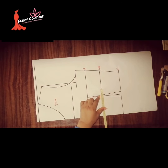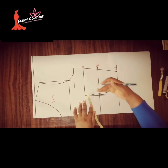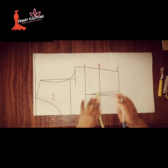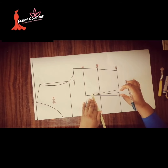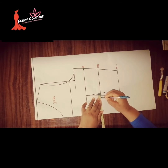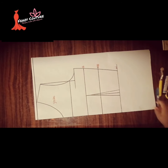Whatever the difference is — whether it is one inch, one and a half inches, or three quarters of an inch — you just share it between these two parts. For this one, I want to add more proportion to this part compared to the other because of the dart. You have to be mindful of the dart leg, so I'm going to put half an inch here and half an inch here.